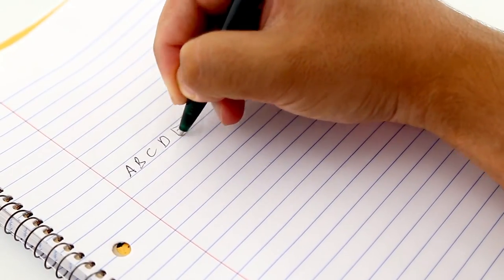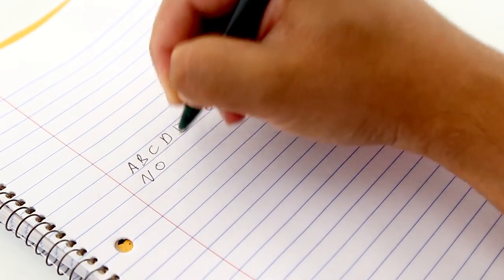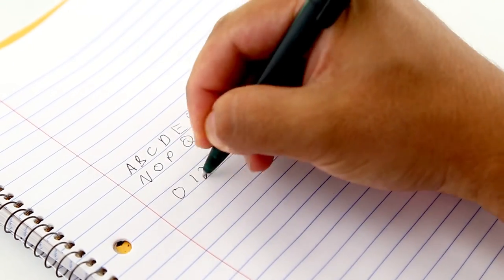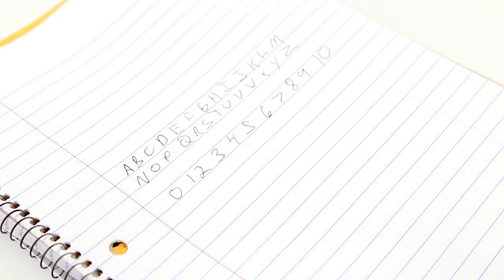Putting the pen to the test, it functions well for everyday use. The ink is black, so it can be used to fill out any important documents and checks. The ballpoint is smooth, but sputters ink occasionally when twisting and turning, and can skip small sections while writing.